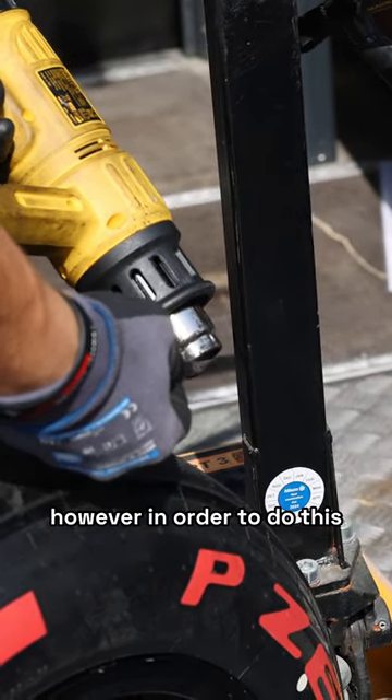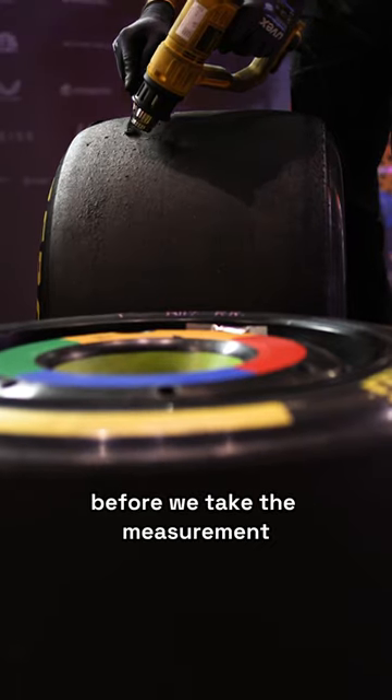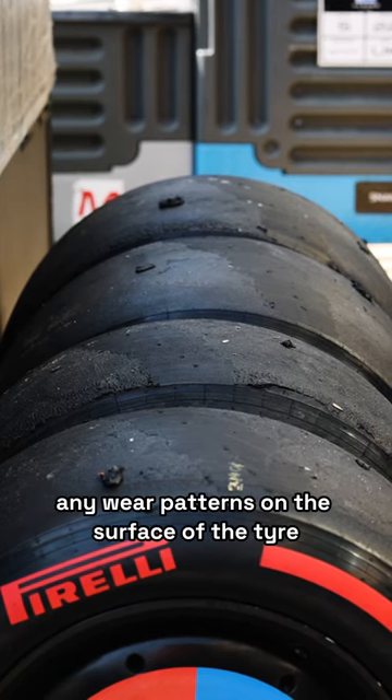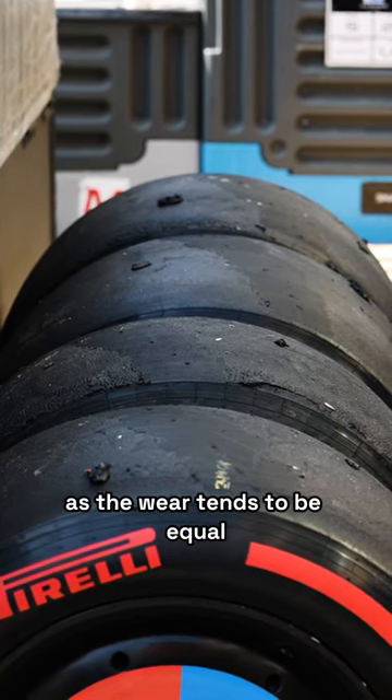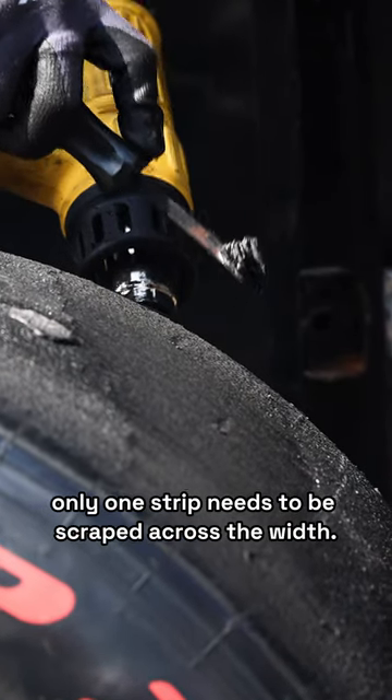However, in order to do this, we need to scrape off all of the rubber picked up on the surface of the tyre before we take the measurement. This also gives us a clear view of any wear patterns on the surface of the tyre. As the wear tends to be equal all the way around the circumference of the tyre, only one strip needs to be scraped across the width.